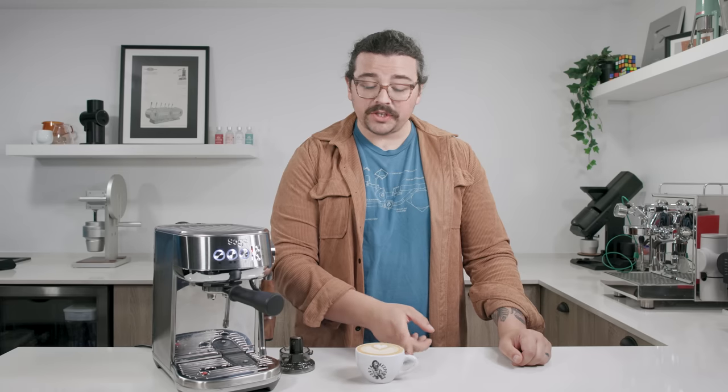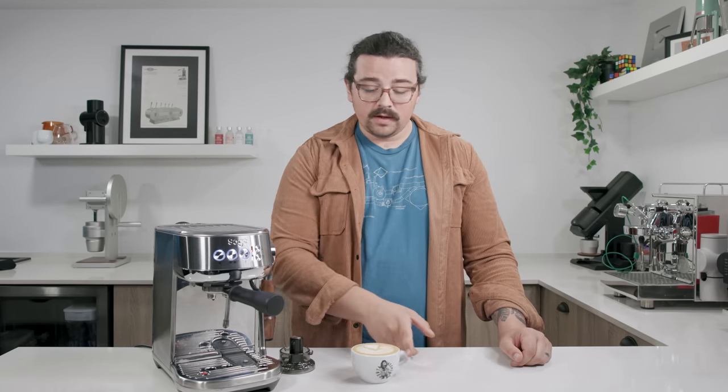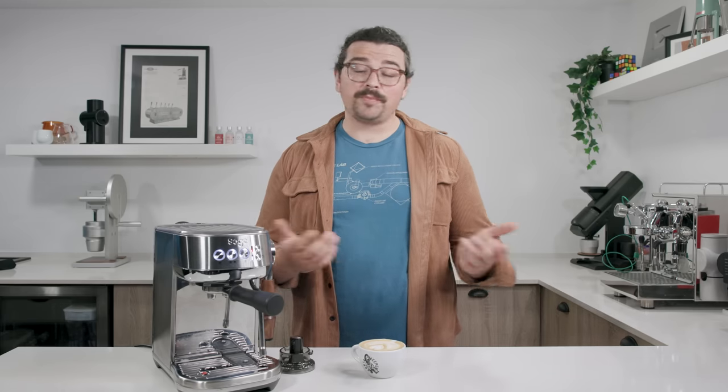Super lightly roasted washed Colombia from Coffee Collective — almost no crema — and look at that beautiful texture, fantastic. I can't guarantee how long it'll last. I know a lot of these do end up in landfills, which is a sad reality, but I know there will soon be more parts available because of the right to repair, at least throughout Europe, so you'll be able to make a lot of changes down the line.